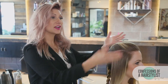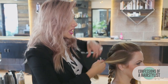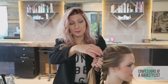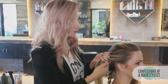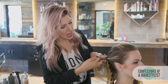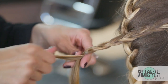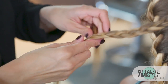Now that we've done the French braid through the center, I'm going to draw up the side sections and do a simple three-stranded braid on both sides. Key to this is braiding it away from the face — my body position is going to change and I'm going to over-direct it going back because we want to swoop it into our hairstyle. We don't want any droop if we over-direct it going forward. I'll secure that into an elastic and do the same thing on the opposite side.